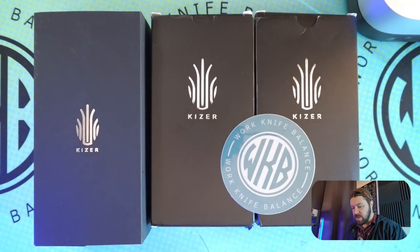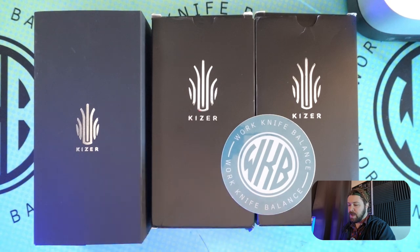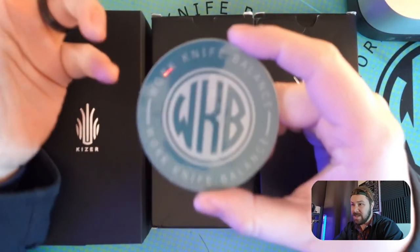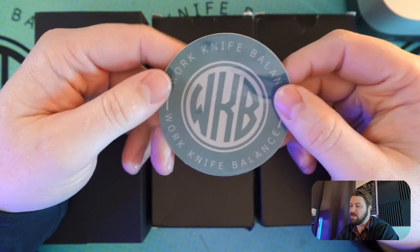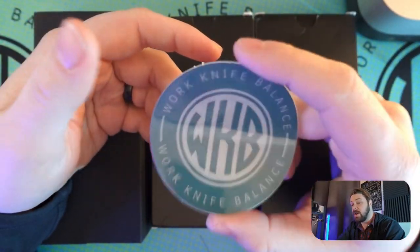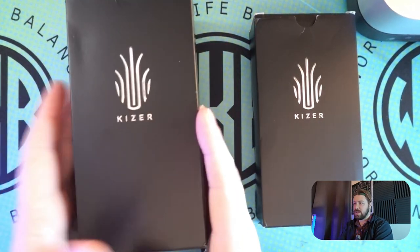We got three Kaisers in. This is going to be the Kuh, the Dogfish, and the Sparrow that we're going to be taking a look at today. Feel free to subscribe to our channel below — we love all the support we can get from the community. You can follow us on Instagram at Work Knife Balance 939; that's a great way to communicate with us and let us know what you want to see.